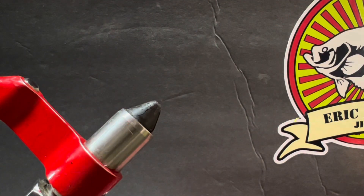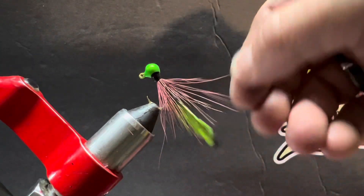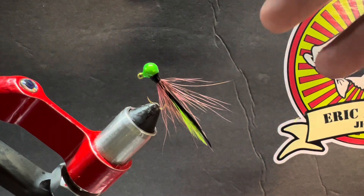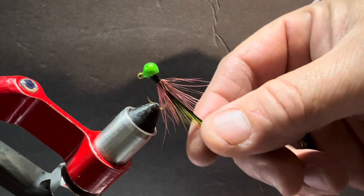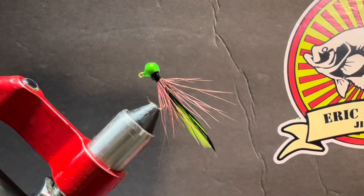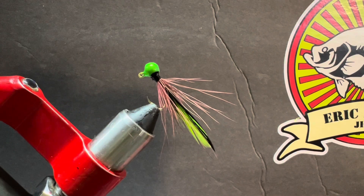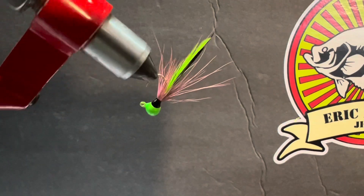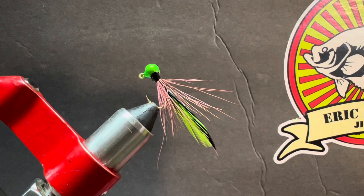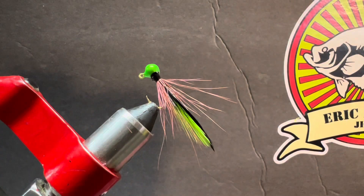That is what we've got: a 1/32nd ounce bluegill jig head, two small pieces of hackle — and you can use leftover hackle for this; you don't need a full tip tail, just reach down inside the feather and pull out some of those other fibers. Richard Miller, I hope this is what you were looking for. That's our 1/32nd ounce bluegill killer, or a great dock-shooting jig. The UV resin soaks down into the threads so you can pull those hackle pieces back and shoot that jig under a dock.